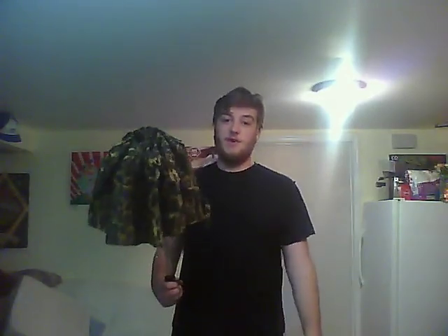This is my umbrella as of this current moment. It's animal print. I don't care. I think I look schnazzy with it.